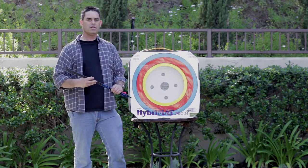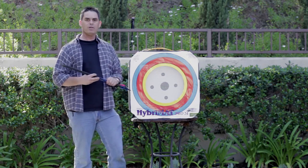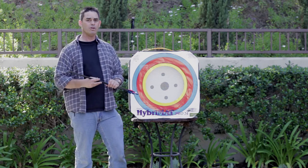So all in all, I've got to say I'm very impressed with the target, and I'd recommend the Hibermet Pro from American Whitetail.